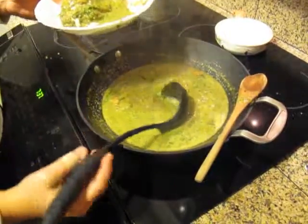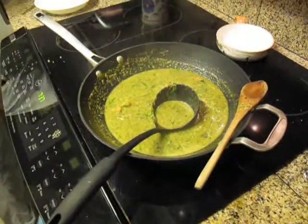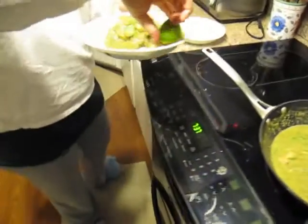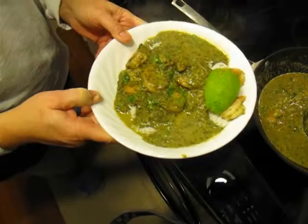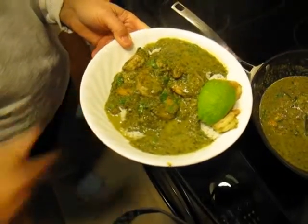This stuff is so good. We'll serve it with just a little squeeze of lime on the side, and dinner's ready. Give this one a try — it's very simple, it's good stuff.